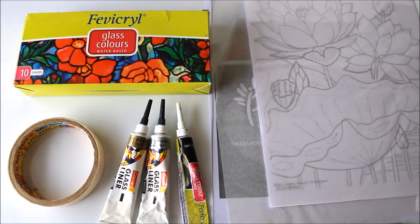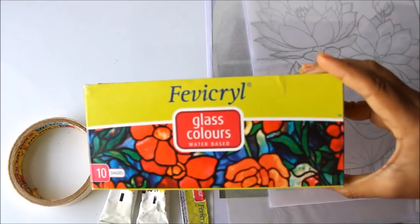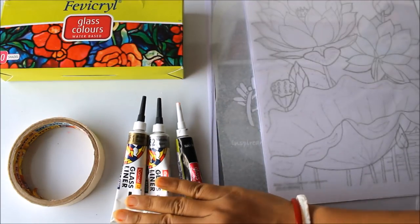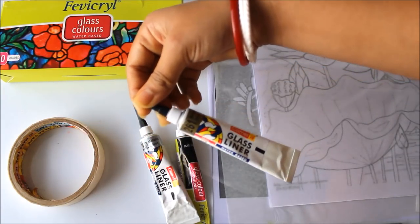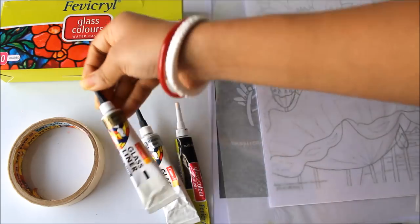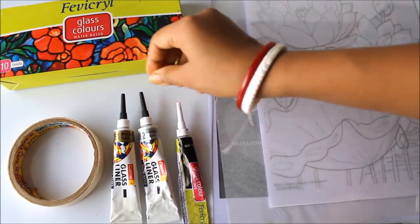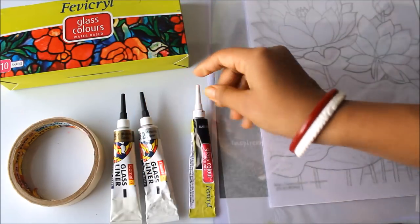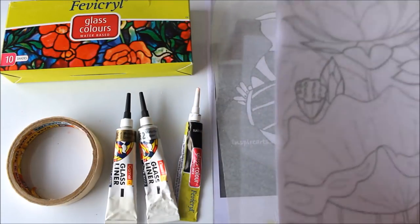First of all let's check out all the materials we are going to require for glass painting. We will require Favicryl glass colors, which are water-based and available in 10 shades. Secondly, we will require Camlin glass liners. There are three types I generally use: the 261 metallic gold, the 262 metallic silver Camel glass liner, or the 832 black glass color liner from Favicryl, which comes with the box. As a base we are going to use an OHP sheet.